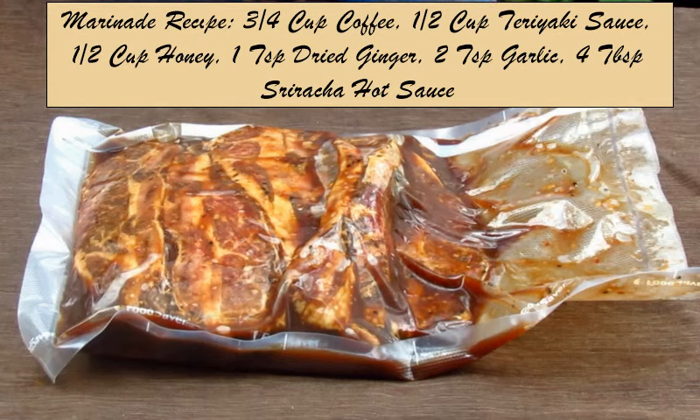For the marinade, I used three-quarters of a cup of coffee, a half a cup of teriyaki sauce, a half a cup of honey, one teaspoon of dried ginger, two heaping teaspoons of minced garlic, and about four tablespoons of sriracha sauce.